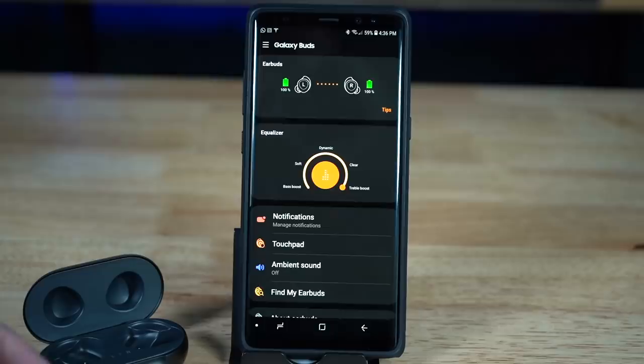Both use passive noise isolation, meaning the ear tips create a tight seal around your ear canals — so there's little to no sound leaking and ambient sounds are blocked. Both also have a hear-through feature that uses the earbuds' mics to replicate outside sounds and pump them into your ears so you're aware of your surroundings. This is really useful in the office — if your boss walks up behind you and says hello, you don't want to be ignoring them!